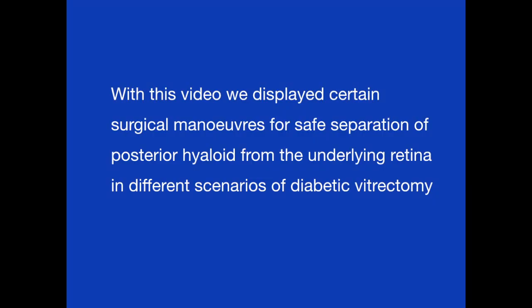With this video, we displayed certain surgical maneuvers for safe separation of the posterior hyaloid from the underlying retina in different scenarios of diabetic vitrectomy.